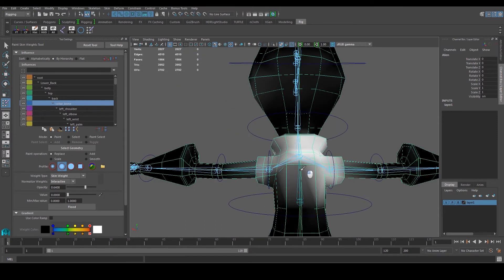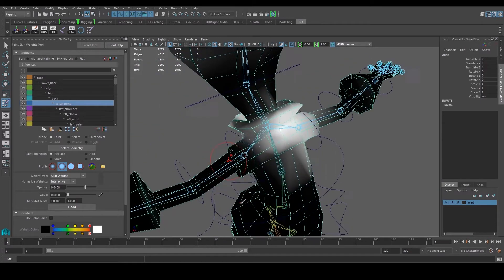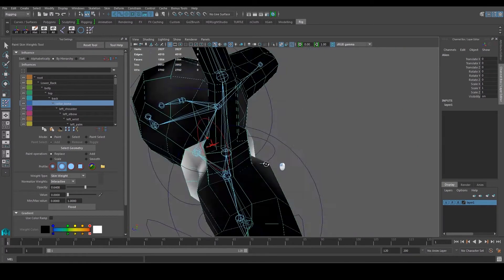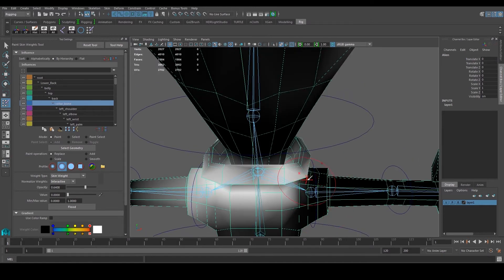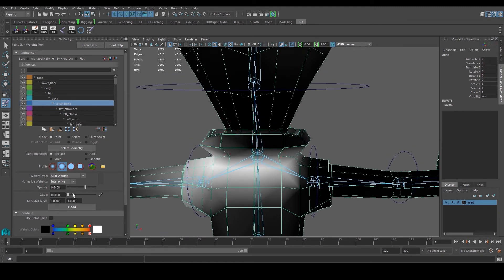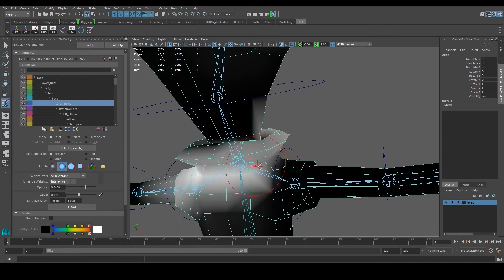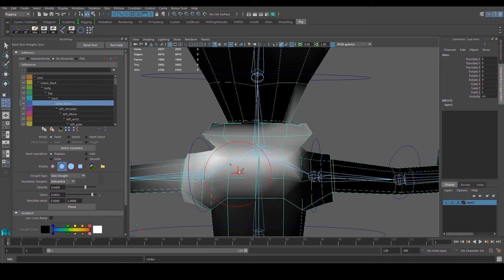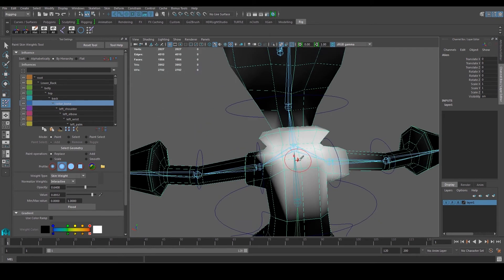I want to emphasize — it's a good idea to save your work regularly because Maya might just crash. For the collar bone area I'm going to put it somewhere around the neck area, give it just a bit of value but not too much. I'd prefer to use the Component Editor here since it's a bit hard to paint, but we can leave it for now. Give it a bit more influence in this area as well.